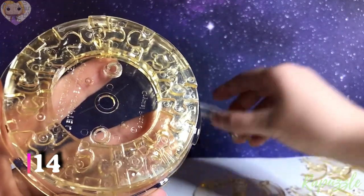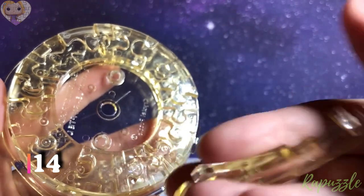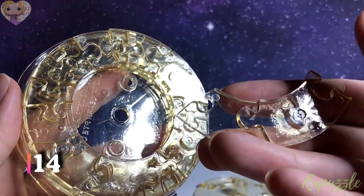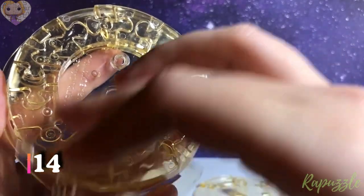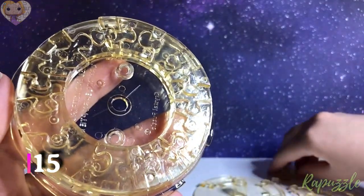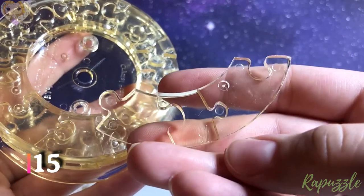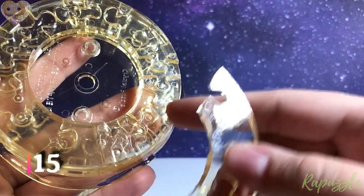Step number 14: this piece has two going in. Flip it over — one going out, one going in. With this side facing downward, it is going to connect to the left. Step number 15: this piece has two going out. You flip it over — has two going in. With the side facing downward, it is going to connect to the bottom right.